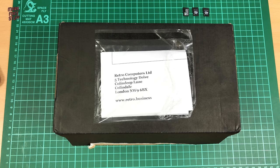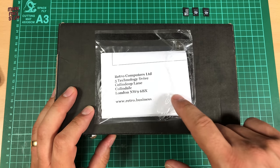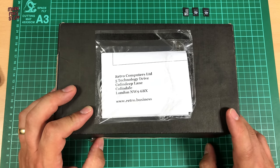Hello and welcome to another exciting episode of Mark Fixes Stuff. In this episode we're going to be reviewing the handheld Spectrum Portable, the Vega Plus from Retro Computers Limited, and I'm very very excited to do so.